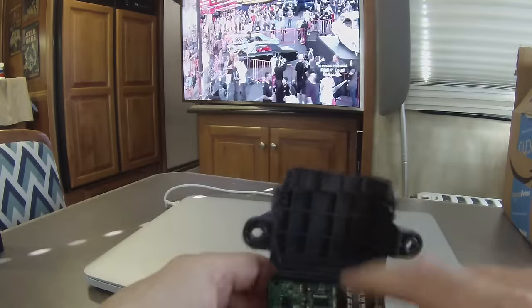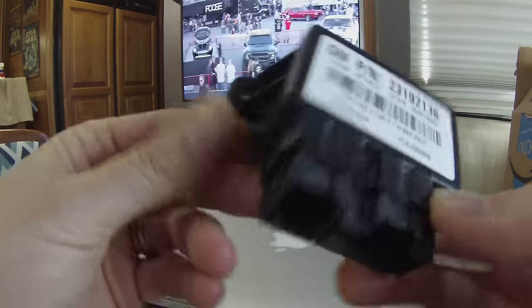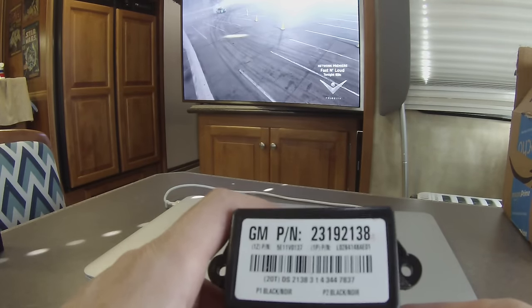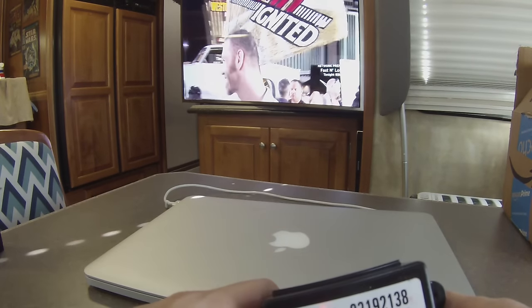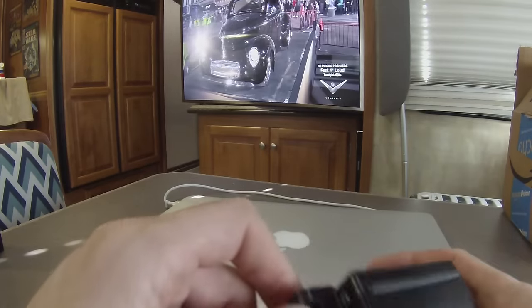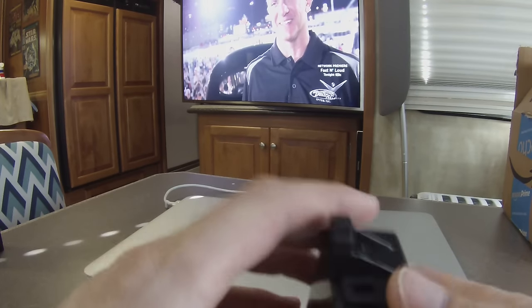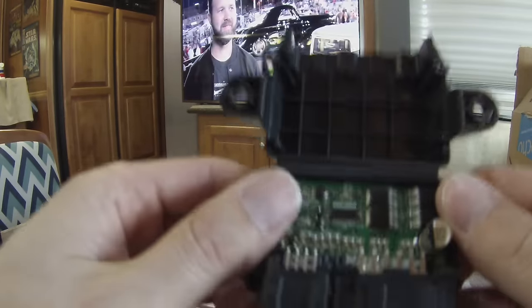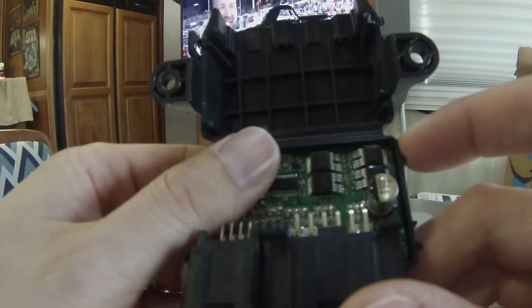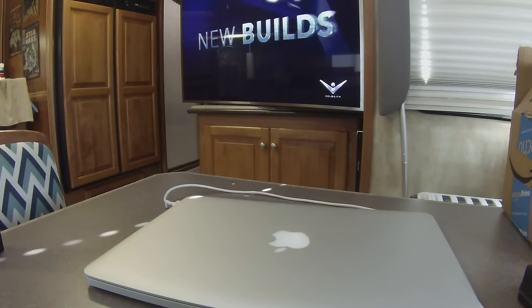I've got some FET controllers on the way. Unfortunately my elements are five and a half ohms resistance, which is a little higher than the FETs I bought, so I'm probably going to burn them out — but I'm going to do it anyway just to prove it can be done. At half power for low you're looking at a little less than one amp, but at full power for high the amperage is around three amps. I'm anxious to see the resistance on the factory elements since these FETs probably shouldn't handle more than about two amps.